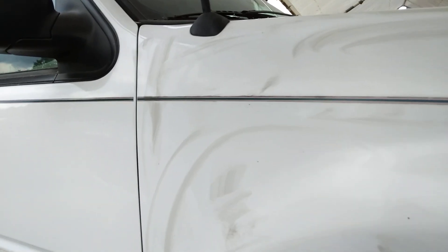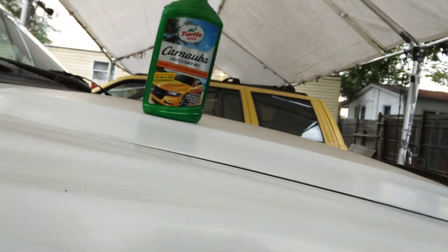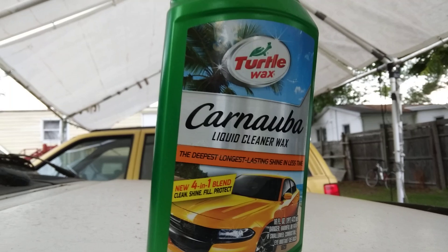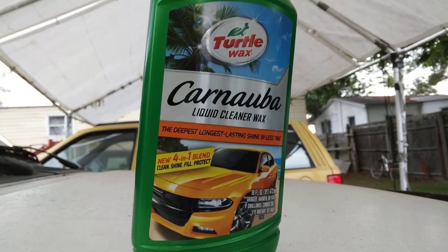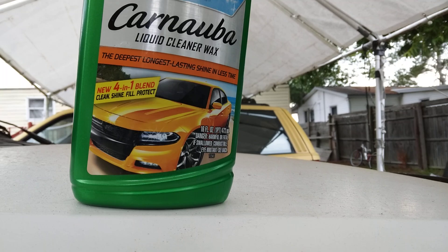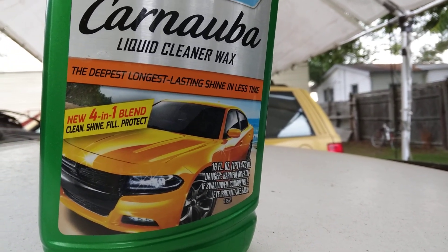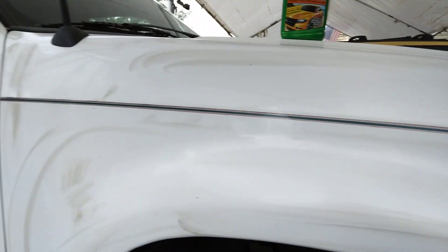It'll fool you. White paints pretty much look clean all the time, to be honest. Now, we let that haze a second. Like I said, this is a 4-in-1 blend by Turtle Wax. It's a liquid cleaner wax — a new 4-in-1 blend. It cleans, it shines, it seals, and it protects. All right, so that's what it does.